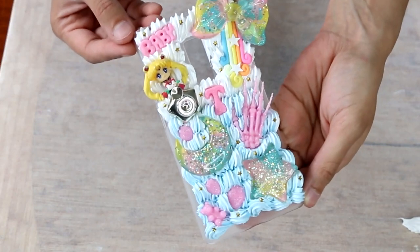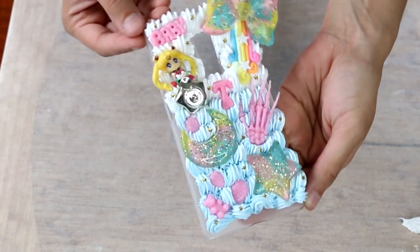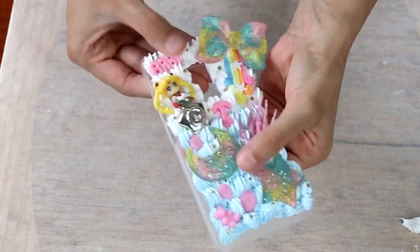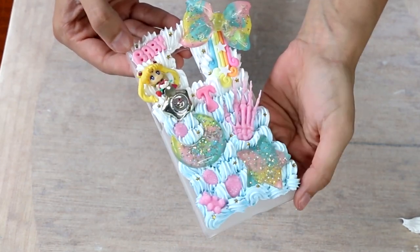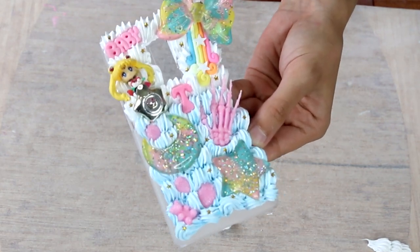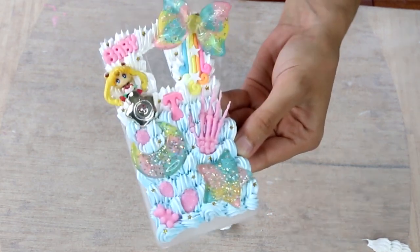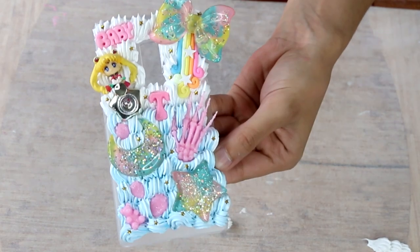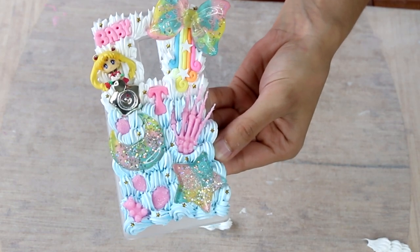Hey guys, so it's been a couple of days now and our case is fully dried. You can see I'm squishing down on the silicone and it's moving, but it's still holding its shape. Thank you so much for watching this tutorial — I do hope that you enjoyed it. If you happen to be making yourself a decodent case, please tag me on Instagram. I'd love to see your creations. Thanks again for watching and I hope to see you next time.